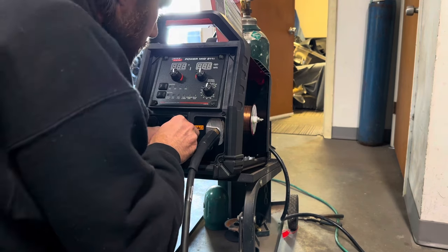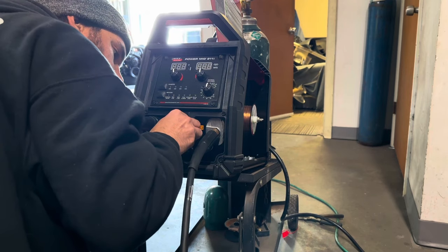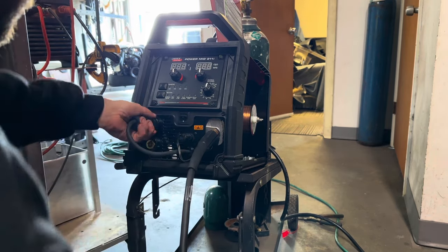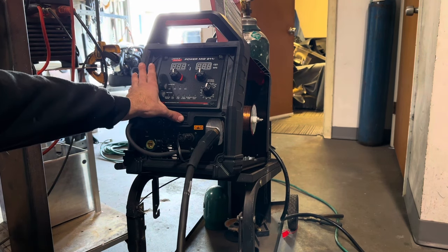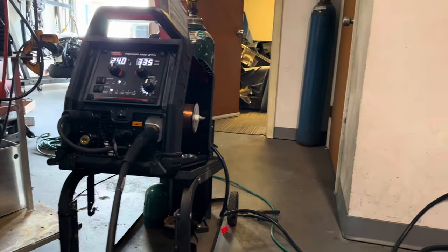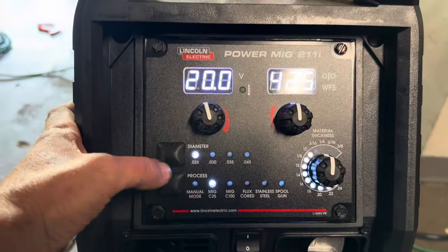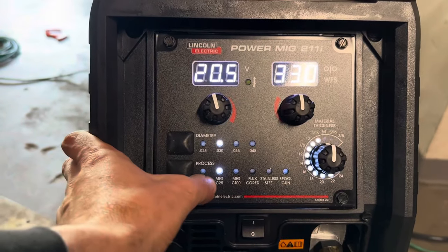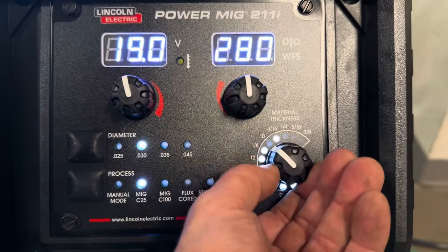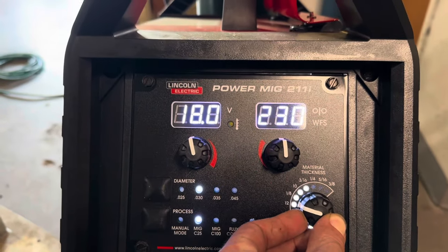This connector goes in only one way with the little tabs, which makes it fun lining it up. And there we have it. Go ahead and power it on. Look at that nice digital display there, folks. So, obviously you just have this button here. We're on 030 wire and using 75/25 — so we're on MIG C25. Let's go ahead and lower this down to 1/8-inch material. As you can see, as we adjust it, it's adjusting our voltage and wire speed settings.